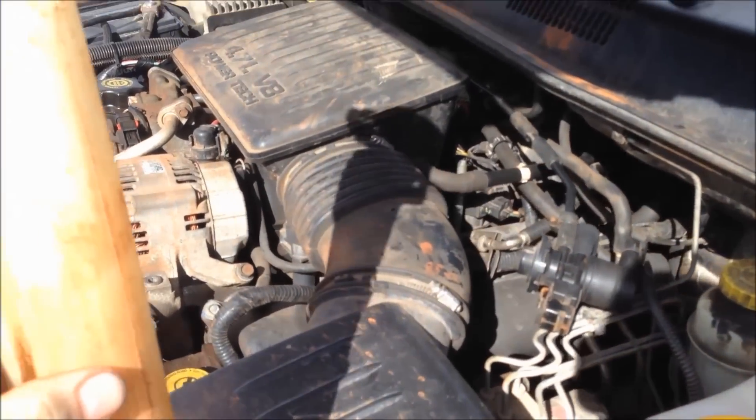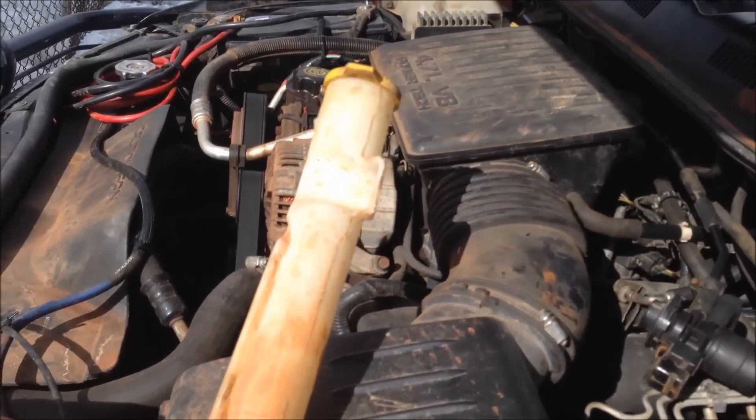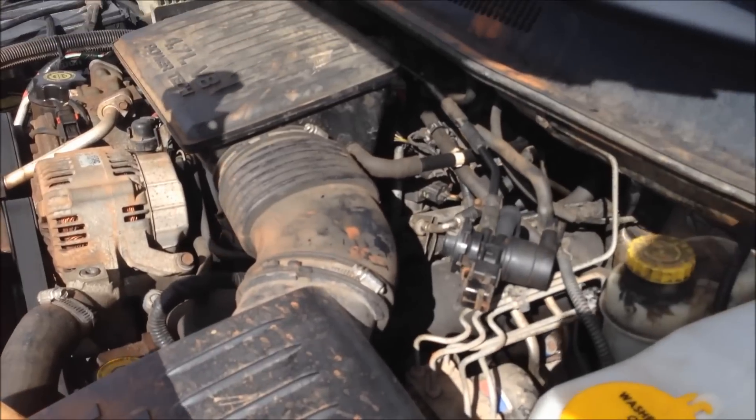Alright guys, I had a request here on the steps to do the washer bottle conversion, ZJ to a WJ.